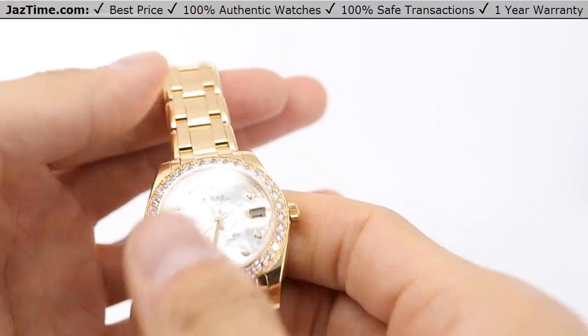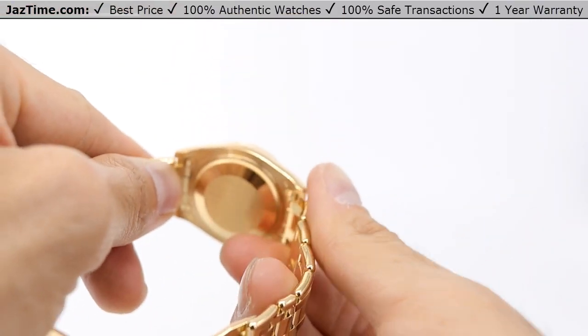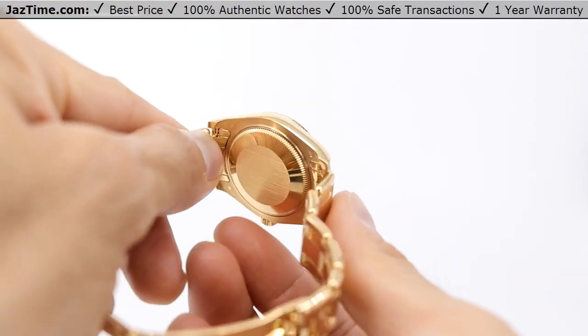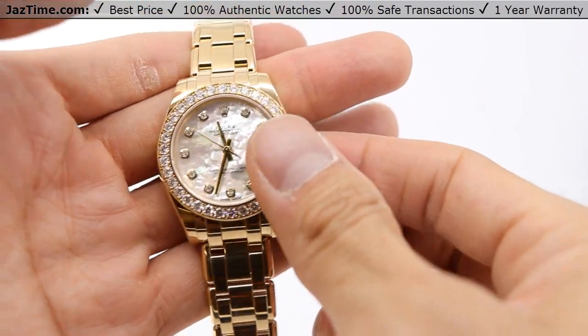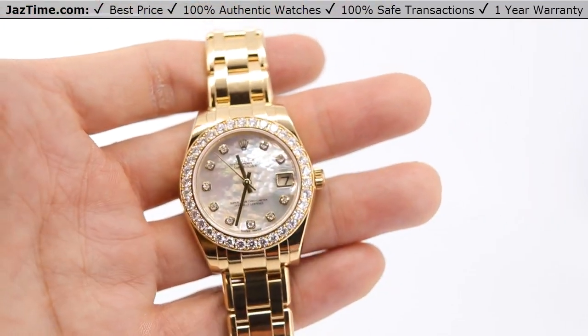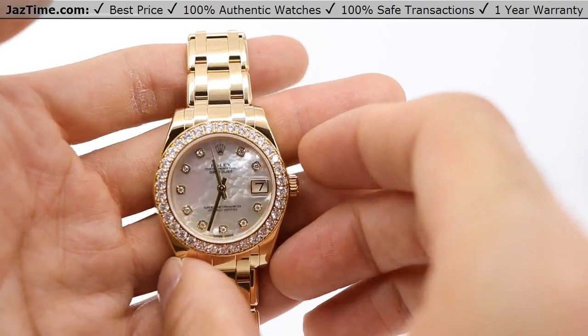It uses a monoblock middle case with a screw-down caseback and a winding crown. Screw-down means you screw down the back, and the winding crown means the crown itself, as you turn it, can wind. I'm not going to show that here because we have other videos that cover it, but the material is 18 carat yellow gold.